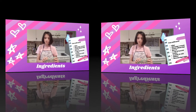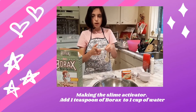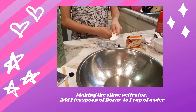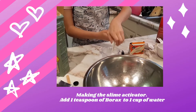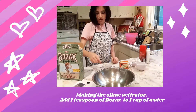First we're going to make the fluffy slime activator. You're going to want a teaspoon of borax and a cup of warm water. Let's pour it in — we have to mix it very, very well.